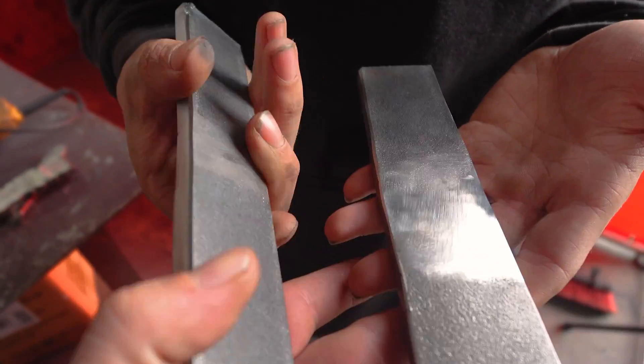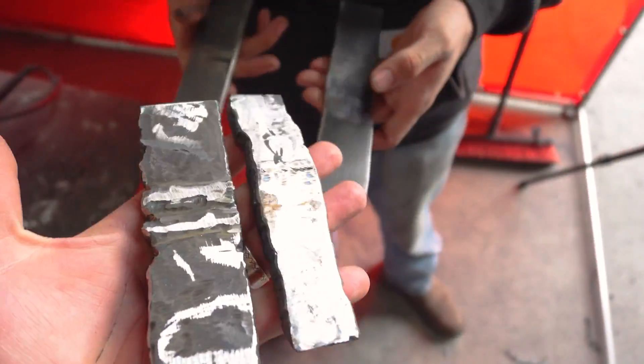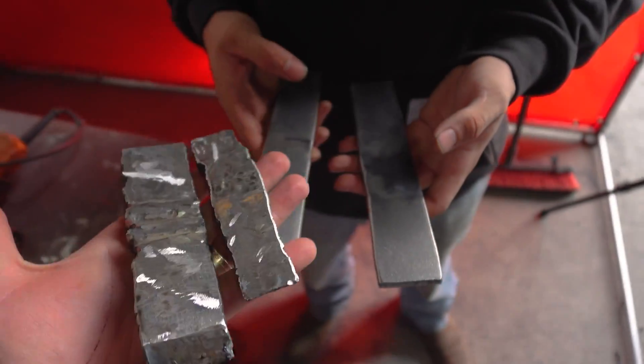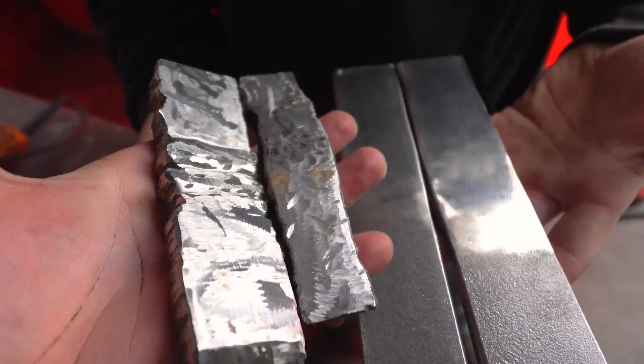That is like two solid pieces of steel almost — you almost can't tell. Look at where you started, bro — big improvement. Wow, whose eyeballs did you use to do this one? I think I had them closed actually.